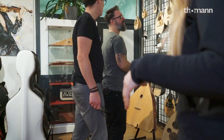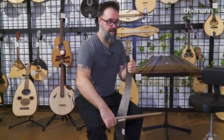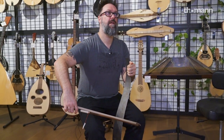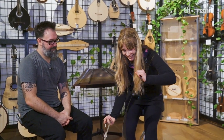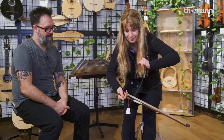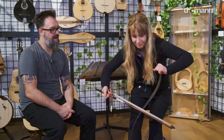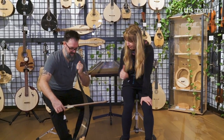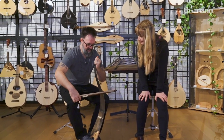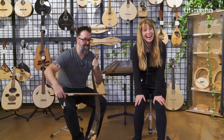Do you want to try something that's not so guitar-y? I'm happy to try anything. Is this a zither? Could you do it in any way better than I just did? It's like a thousand souls cried out in pain and were then silent. That was beautiful. Thank you. Now I have to try again to see if I can do it better. You can do it. I'm a tiny potato and you can do the thing.